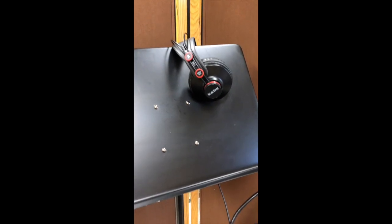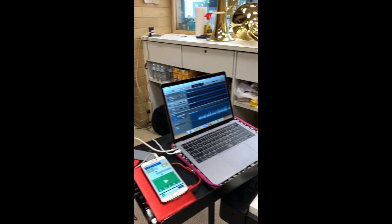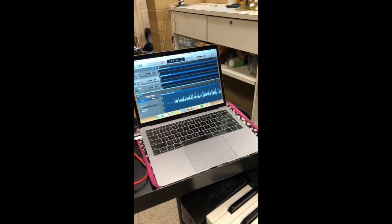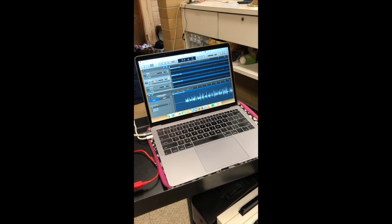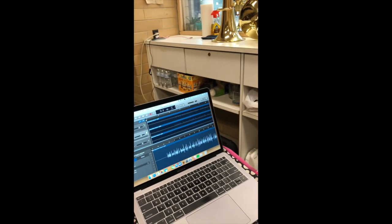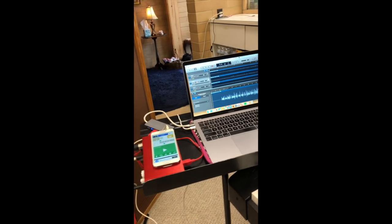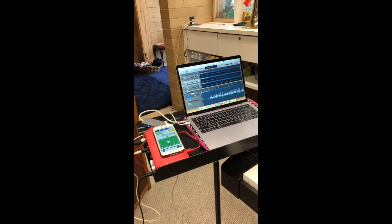There's my headphones. And here is my computer — got GarageBand open right now. I am doing a lot of recording for my students. Basically I'm recording myself playing like a duet first part, and then I'll send a separate recording of me playing the second part, so they have something to play along with.